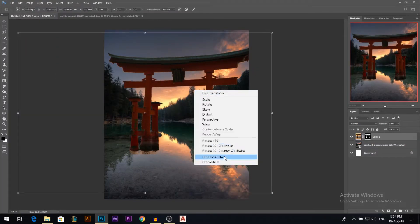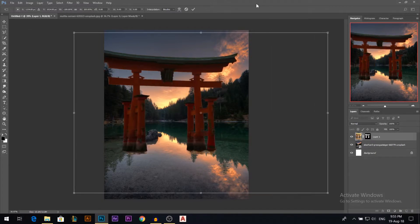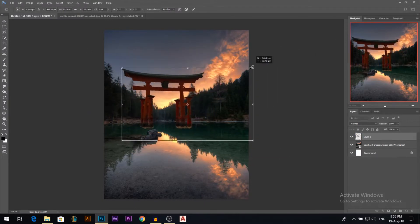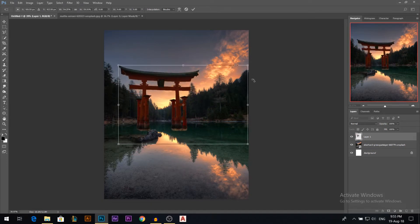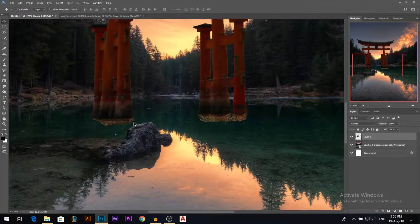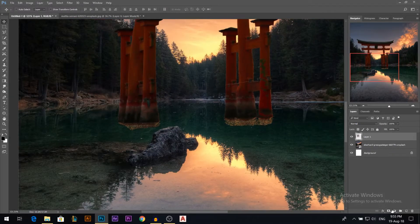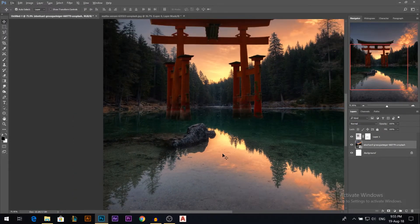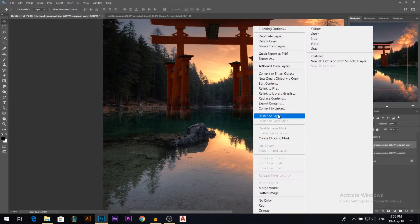I'm gonna pull it to my main image, then flip it horizontal, apply the layer mask, and adjust its size. We have this water area at the bottom that I don't like, so I'll add a layer mask and use a soft black brush to erase the lower parts. I also want to get rid of this rock — it's a bit distracting. I'm on the main layer, I'll press Ctrl+J to have another copy and make sure it's rasterized.